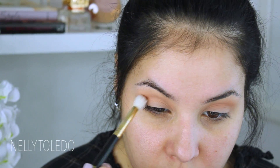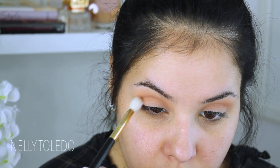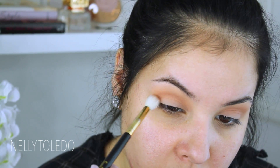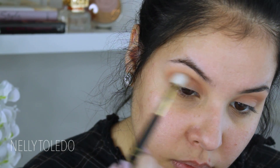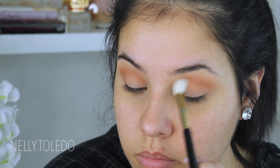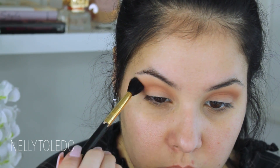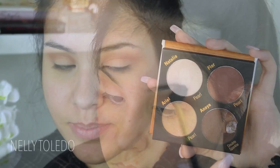Then I'm going to go in with Coco Bear and a Sigma E35 — this is just like the E40 but a little more tapered, which makes it perfect to really pack in this color in the crease. I'm going to focus this tighter on that eye socket and really blend it upwards because I want this look to be a very blown-out, sultry brown smoky eye. Take your time, and then I went back in with the E40 with no extra product to just blend out those hard edges.